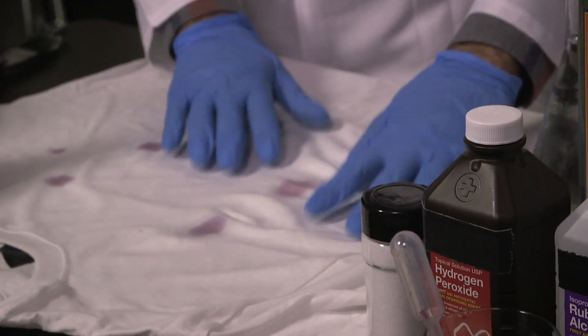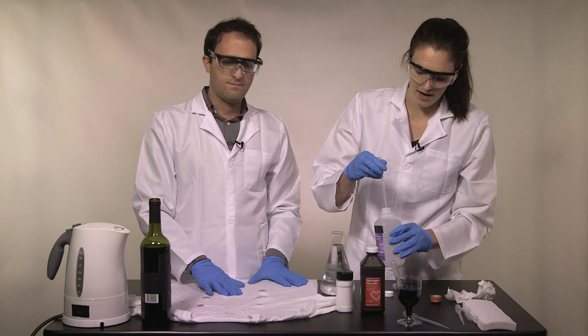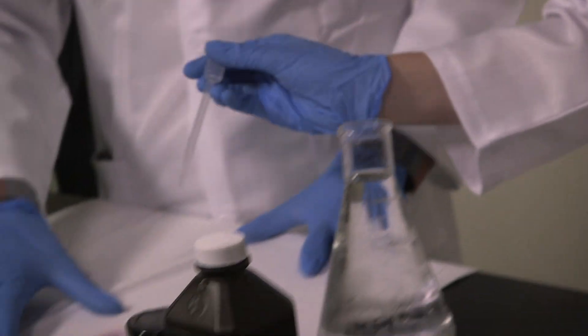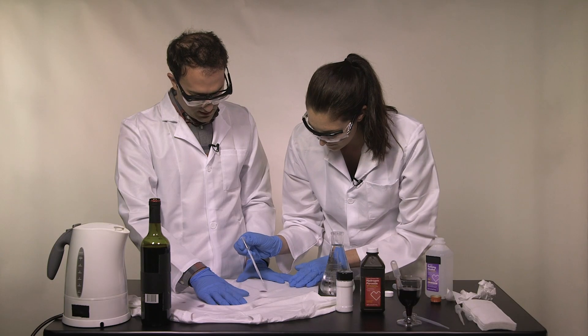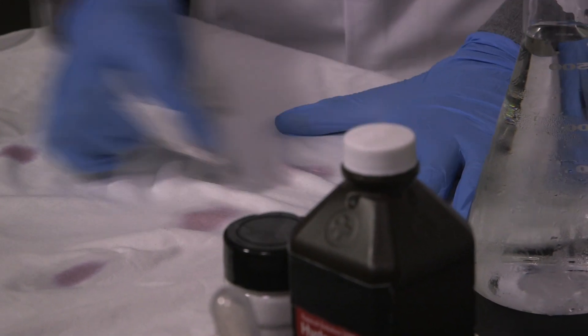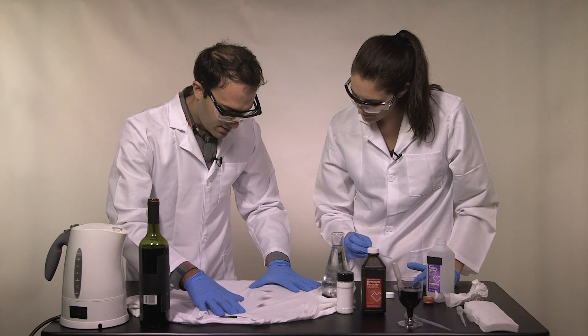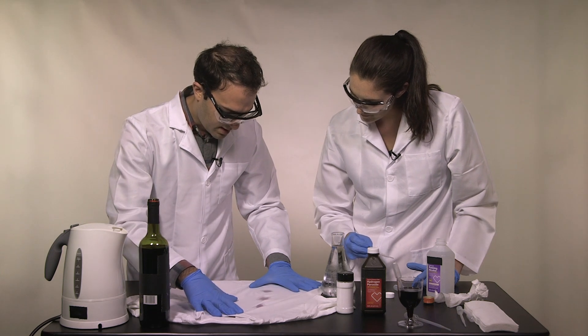Should we try rubbing alcohol next? We've got the isopropyl alcohol, better known as rubbing alcohol. It looks slightly better than our control, but not a lot.